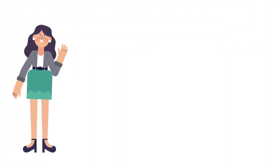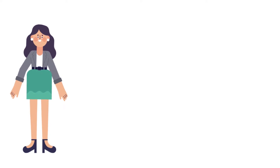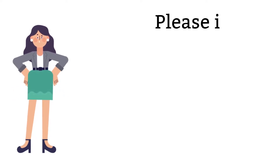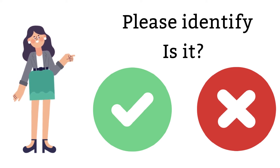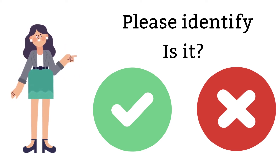Please watch how this phlebotomist performed the procedure. While you are watching, ask yourself this: is this a to-do or not to do? And then we will go over each step together.